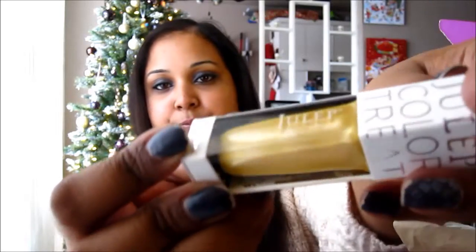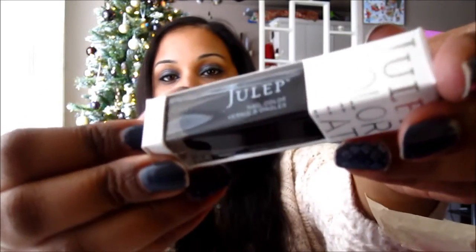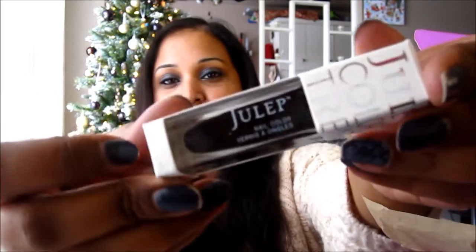Nadia is a nice shimmery yellow. Then I have Linden, which is a really bright cream blue. Then I have Kiki — this is a really shimmery kind of aqua color, that's really pretty. And then I have Jessie — Jessie is a really deep, kind of oxblood color, which is really pretty.